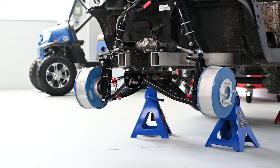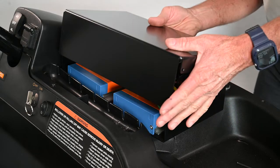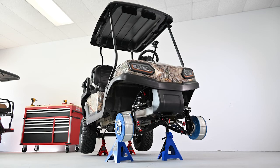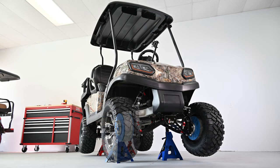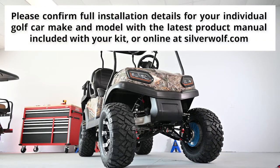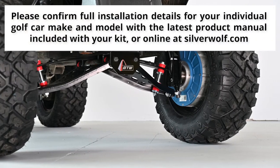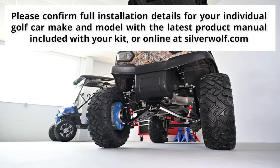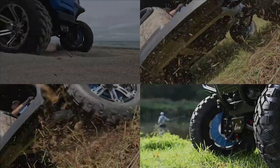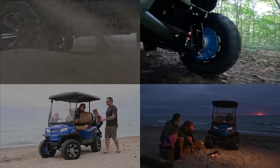With a successful test complete, you are ready to put your cart back together. Start with installing the metal lid on the controller box and then reinstalling all body panels, bumper, and any other components that were removed. Torque the wheels and lower the cart off the jack stands. You now have an extremely capable 4-Wheel Drive vehicle that's ready for action. If you have any questions, please contact your Silverwolf dealer for assistance. On behalf of Silverwolf, thank you for purchasing the 4-Wheel Drive Motor Kit — now get outside and have some fun!